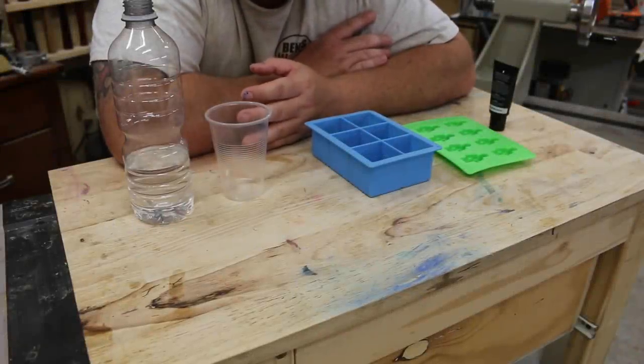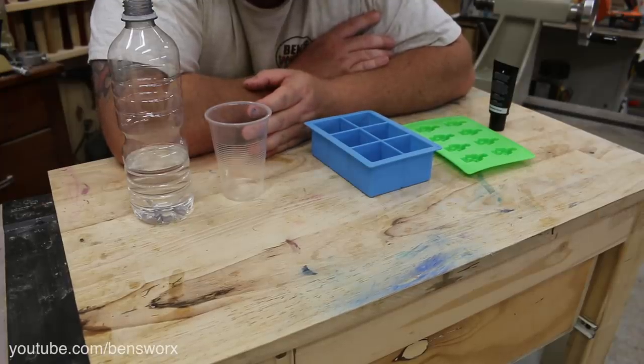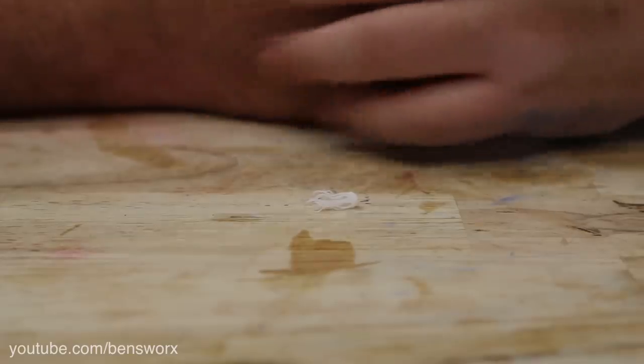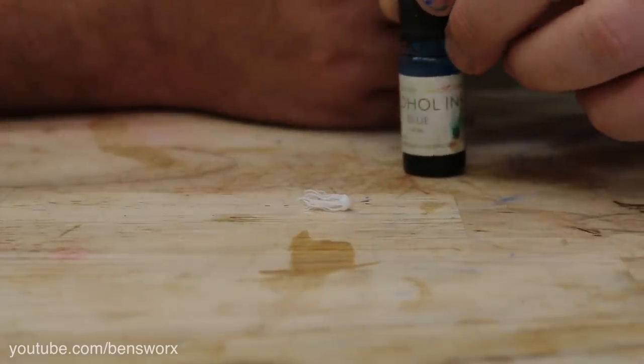There were two suggestions I saw over and over again. One was to try and de-gas the water so we got clear ice, and the other was to coat it in UV resin to seal it. Those are the two major changes I'm going to make. I'm also going to add a jellyfish into one, and instead of coloring the resin blue, I'm going to color the water blue.